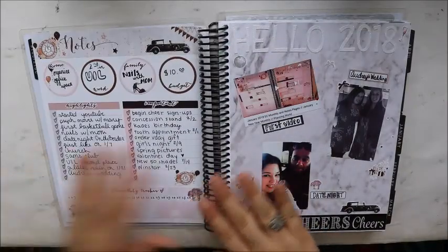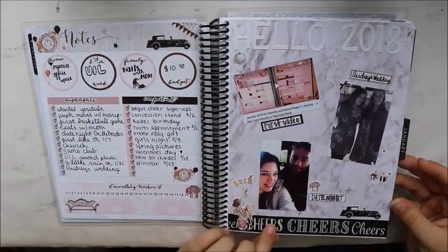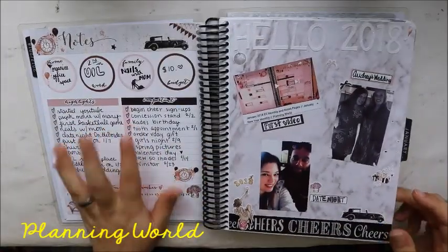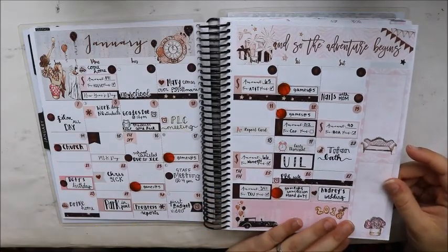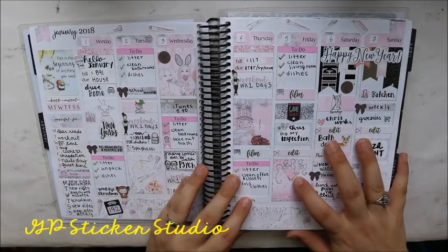Going into January, this is how the notes page turned out. It's using a kit from Planning World — I like my notes page to match my monthly. And this is the monthly using the same kit by Planning World.